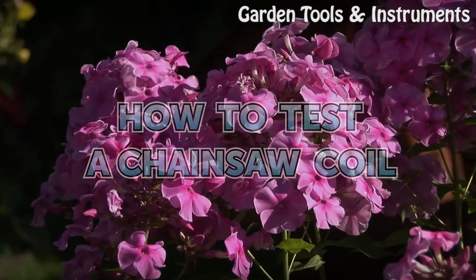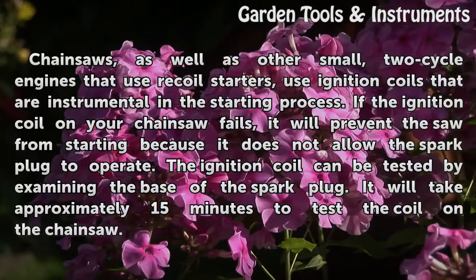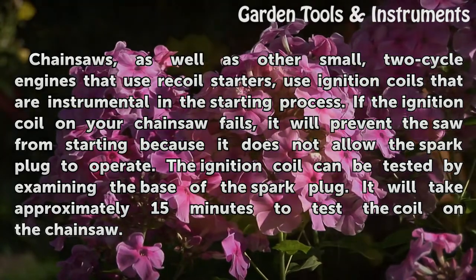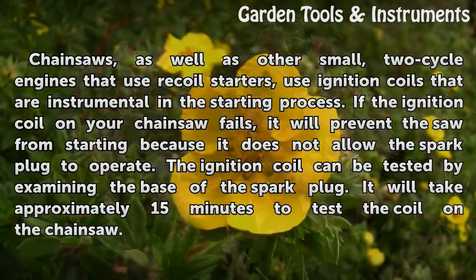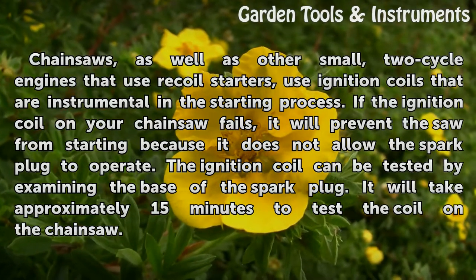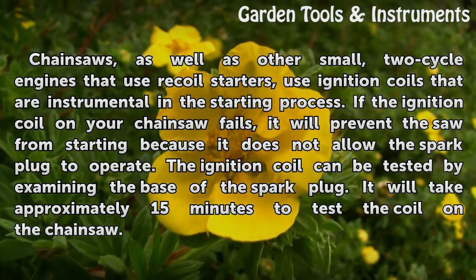How to Test a Chainsaw Coil. Chainsaws, as well as other small two-cycle engines that use recoil starters, use ignition coils that are instrumental in the starting process. If the ignition coil on your chainsaw fails, it will prevent the saw from starting because it does not allow the spark plug to operate.